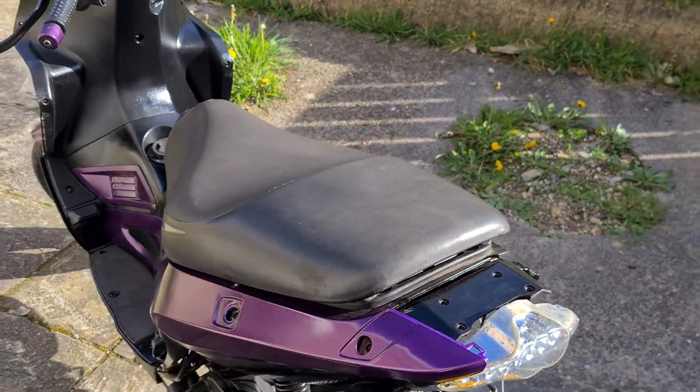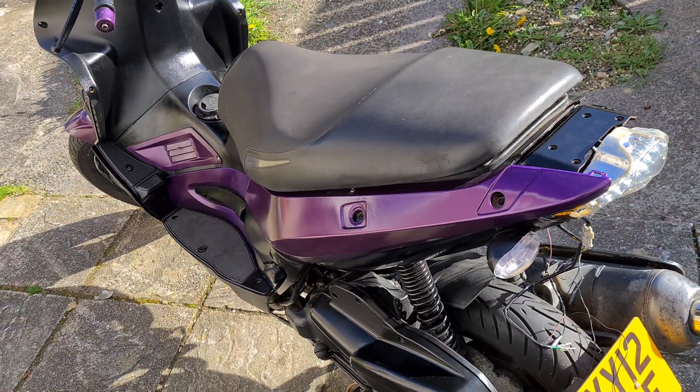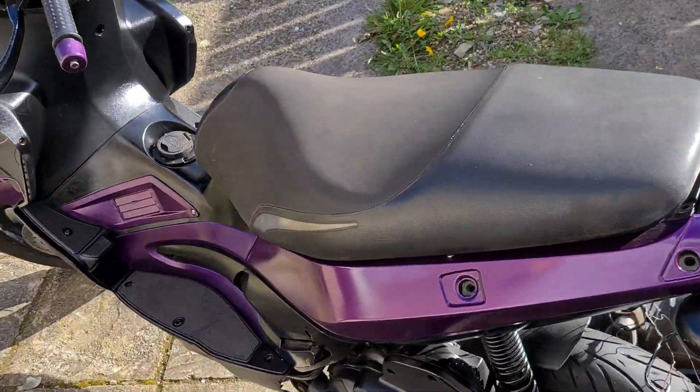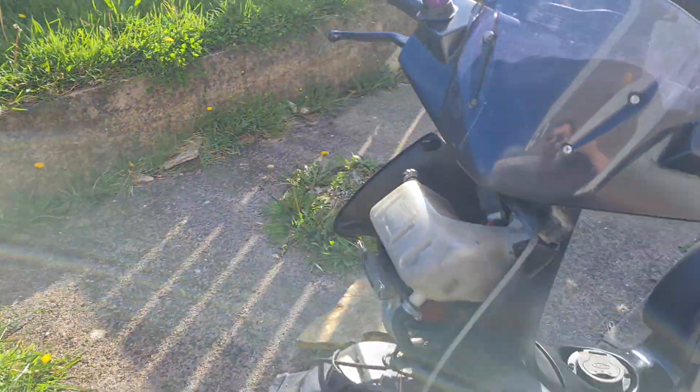Hello, welcome back to Project Locke, one, two, three. Want some more work? Yep, a better angle for you.